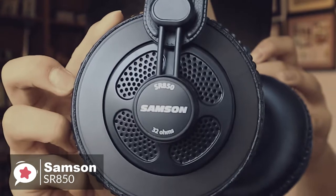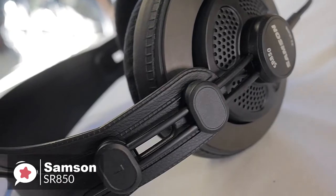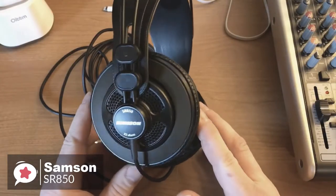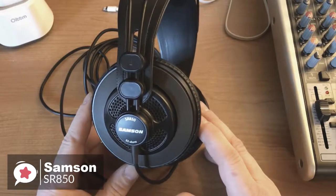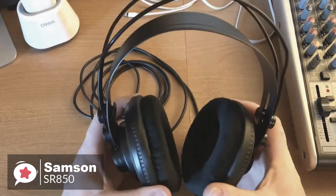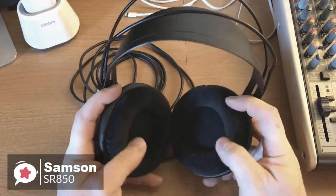The Samson SR850s are a semi-open back design, which simply means that if you're using them in the studio, they allow some external sound from the room to bleed in. Design-wise, they look like they mean business. They're self-adjusting with a sturdy metal band, which makes the headphone virtually unbreakable, making them ideal for professionals.